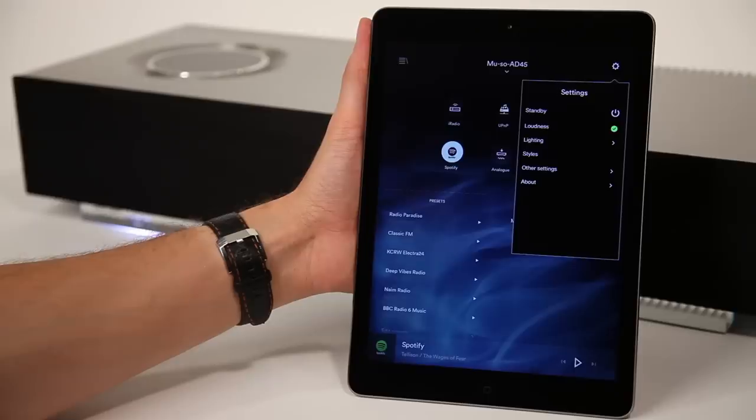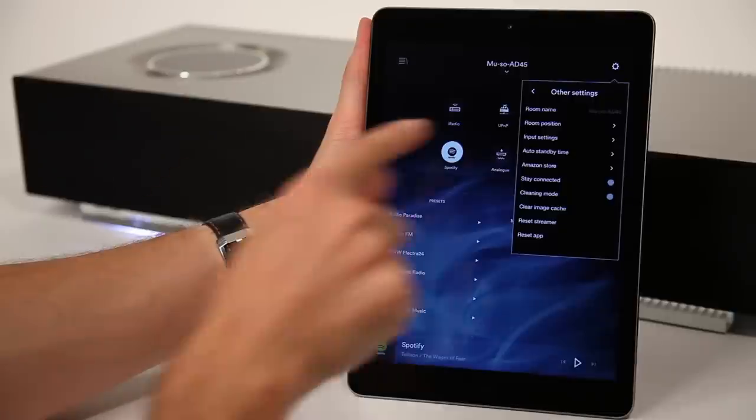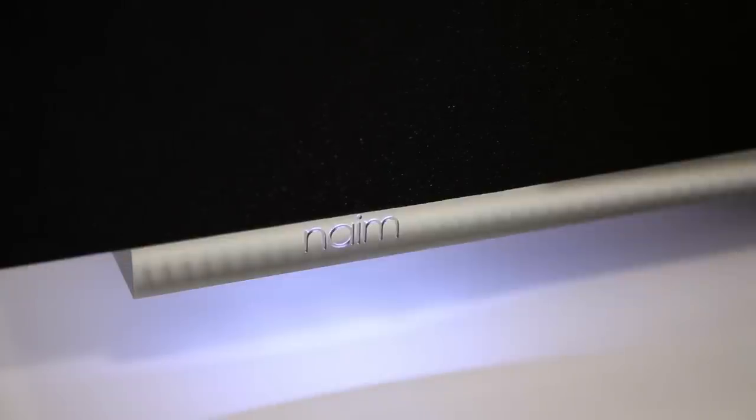Muso has two position settings for the best sound performance — select the appropriate setting for your room. Turn on the loudness setting to enhance bass, which is particularly useful for listening at low volumes. You can also adjust lighting via the app or remote control to suit your mood.